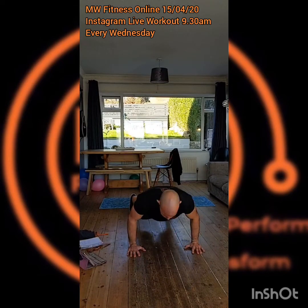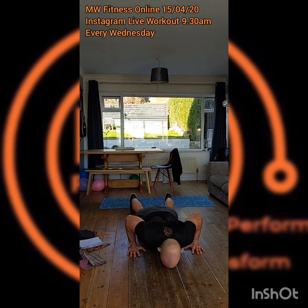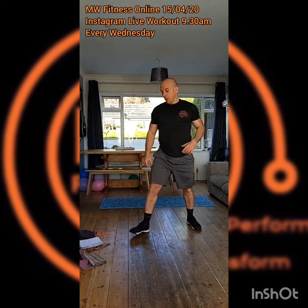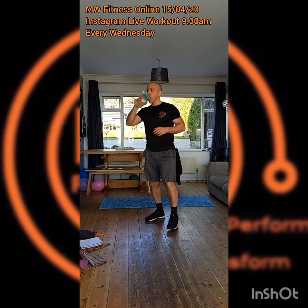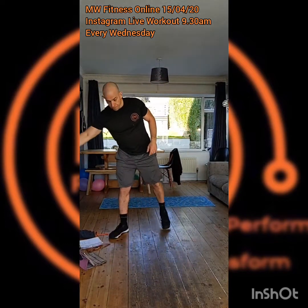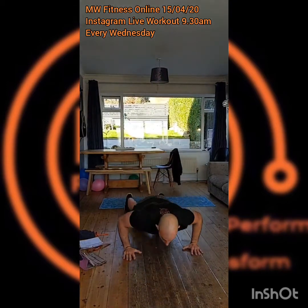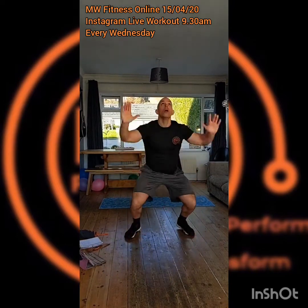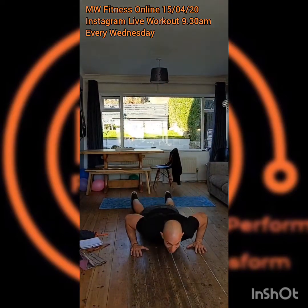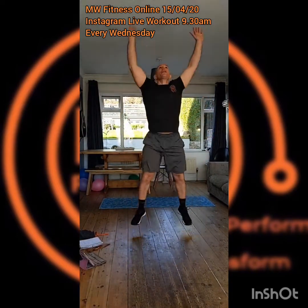This morning we're pulling a workout from the MW Fitness online group — one from a couple of weeks ago. Every Friday we do what's called the Friday Challenge, which is just a different style of workout, still bodyweight, still working hard. This one is called Every Minute on the Minute — an EMOM workout used quite a lot in CrossFit and conditioning training. We're going to transfer it into bodyweight training and have a great workout this morning.